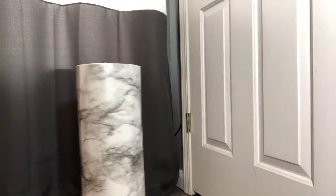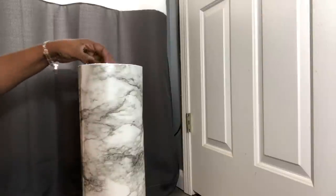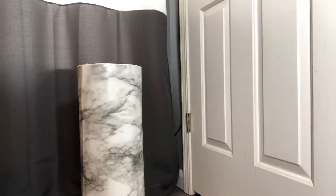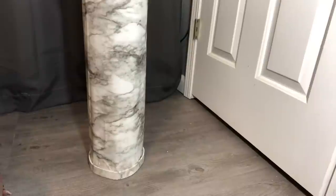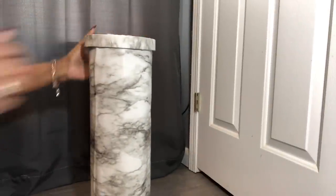It holds about five rolls — that's the first row of tissue, the second row, the third, the fourth, and the fifth row, and I will still have about that much room inside. That turned out beautifully and now the bottom looks like the top.